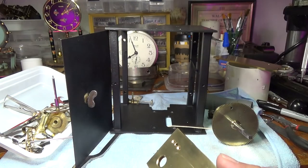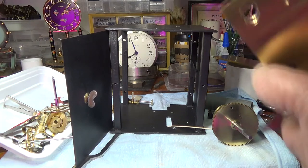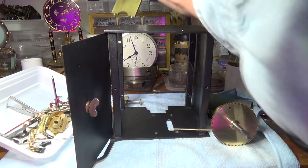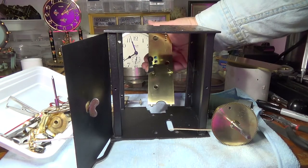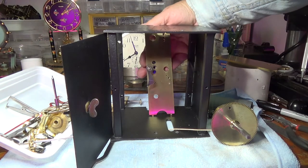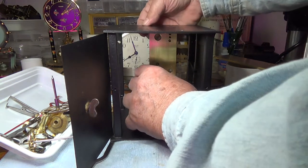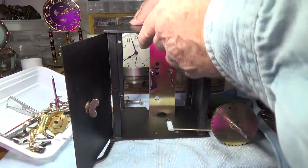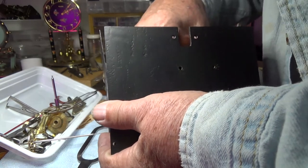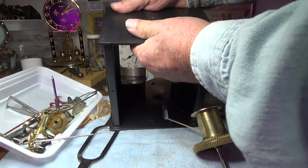To reassemble this, the way I've found it easiest is to put the front plate in first. Those nubs on the bottom go into the two holes. Then that little V-extension is lined up with the notch, and the front plate can be pushed back into place.